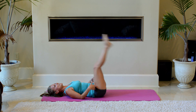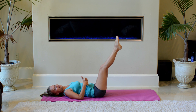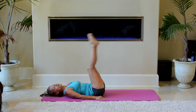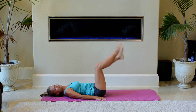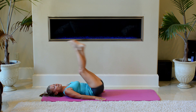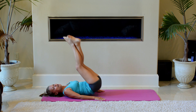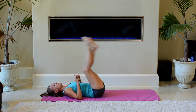The higher the lift is, the more you're engaging your upper and mid abs. The lower the lift is, the more you're engaging your lower abs. So it's up to you. If you had your feet crossed at any point, go ahead and switch sides — I'll cross my feet up for a little bit.